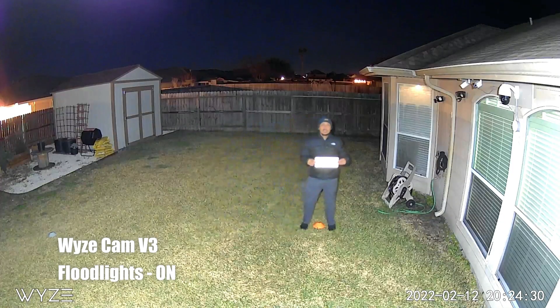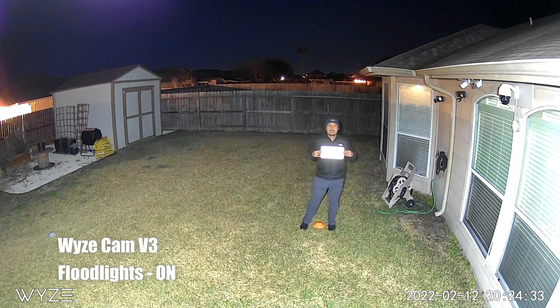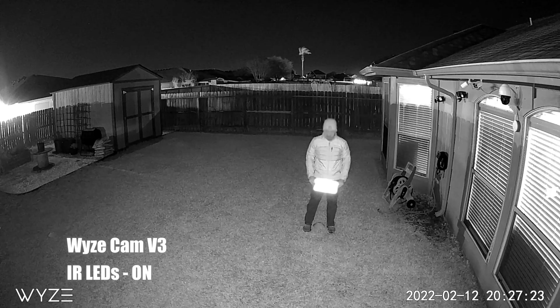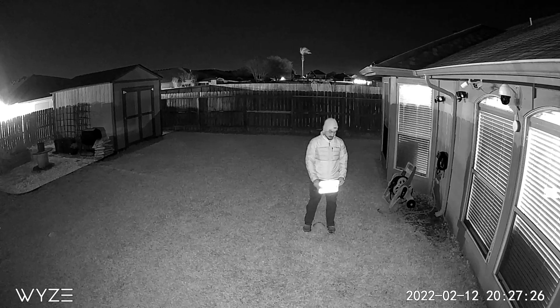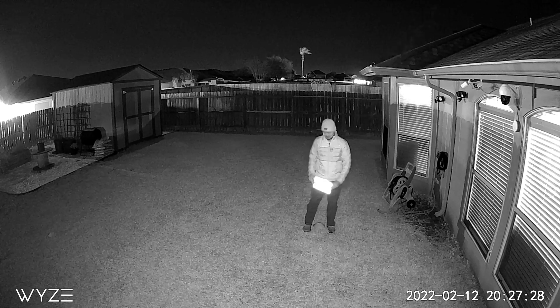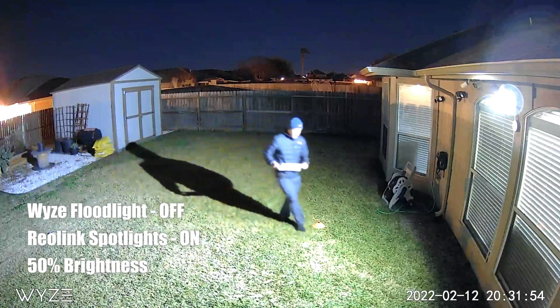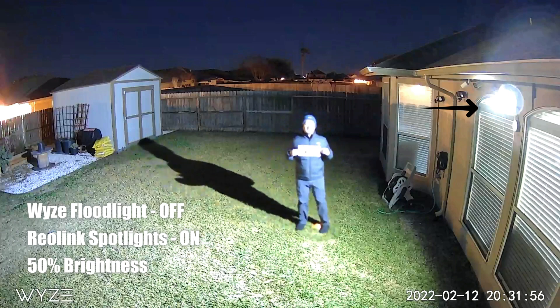Time to test the Wisecam. Let's start first with its floodlights on — same thing, the light will just reflect back to the camera. How about night vision mode? Same thing — infrared glare will just wash out the license plate's letters and numbers. Now let's turn off the floodlight and just use the Wisecam's color night vision and use the spotlights from the Reolink camera.